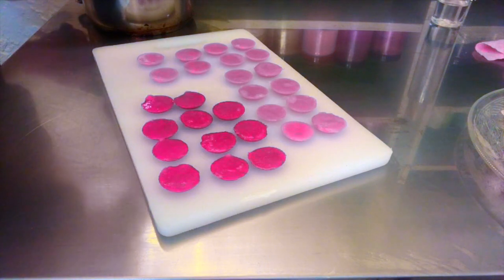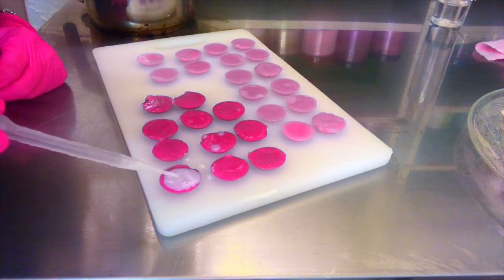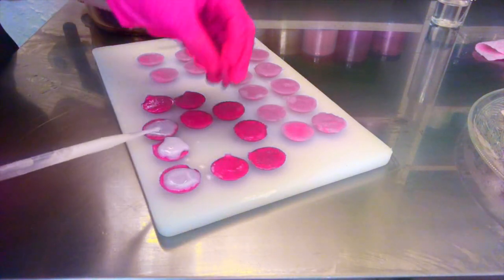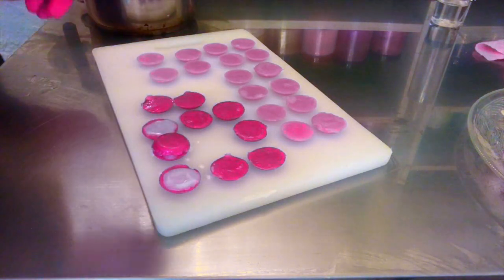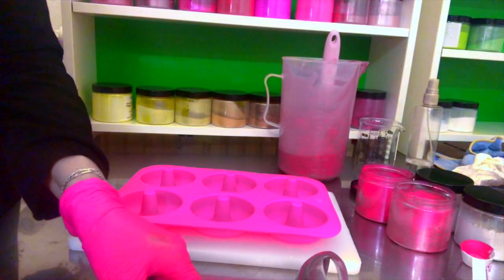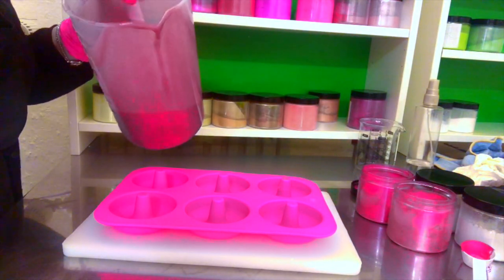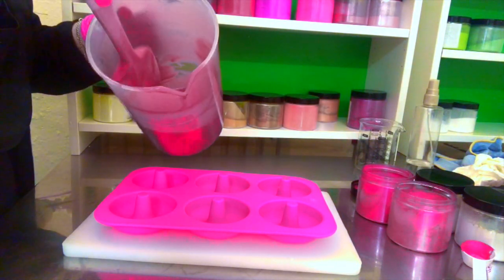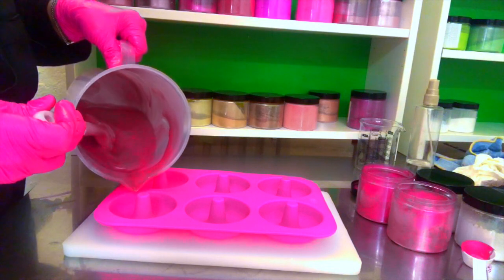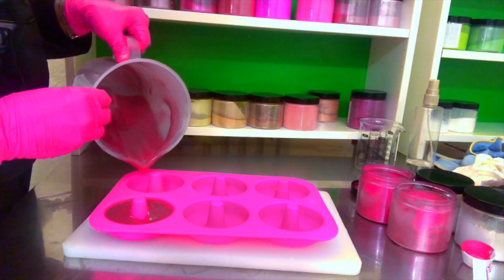So I have melt and pour — white soap here. Let's see if I can sandwich it. I have some leftover from a project I did a couple of days ago, and I anticipated this, so I want to make some doughnuts. I'm going to hurry up because this fragrance oil is not waiting.